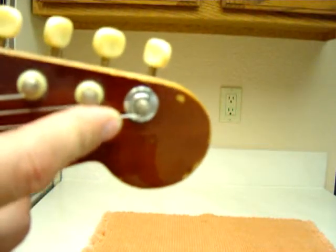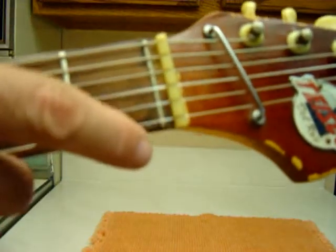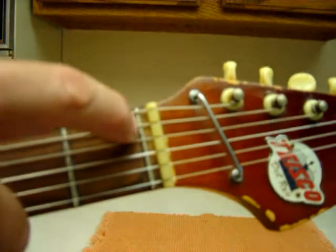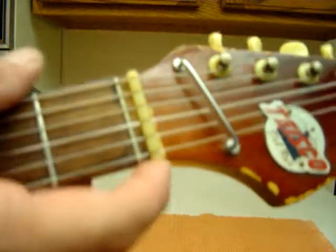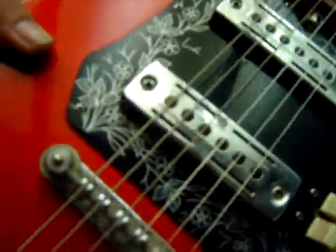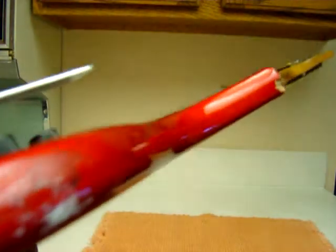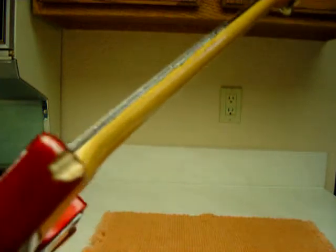Tuners are original except for the ring on this one. When they mounted the nut at the factory, apparently they mounted it down about a sixteenth of an inch, so it came off and I re-glued it. Any fret wear is about a sixteenth of an inch above where the string is — go look at them.